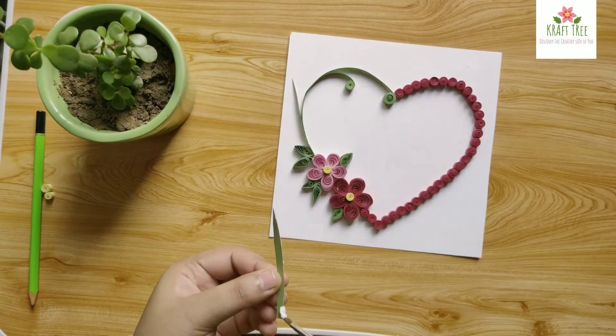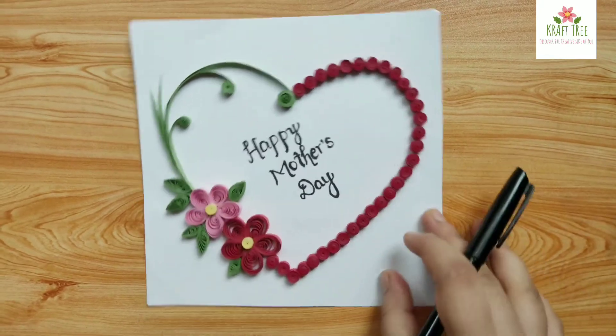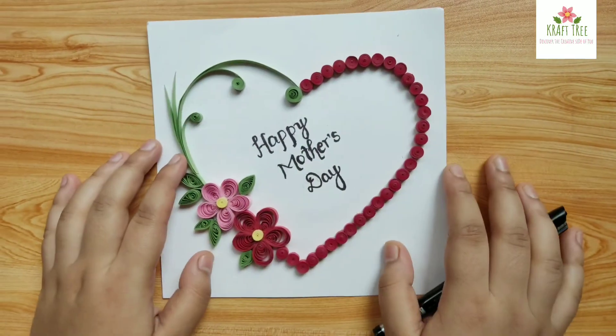Our card is ready! I really hope you enjoyed watching this video. Thank you so much for watching, stay safe, and I will see you in my next video.